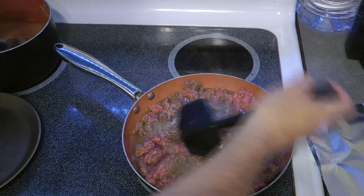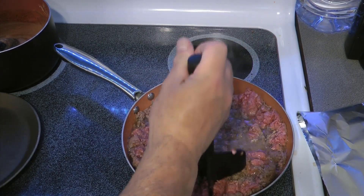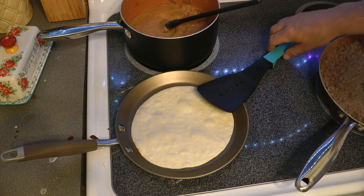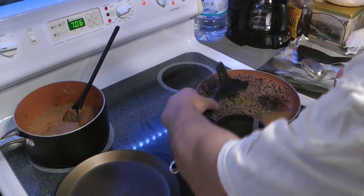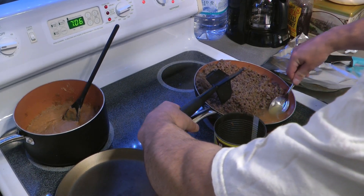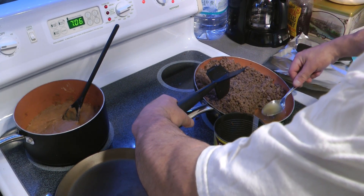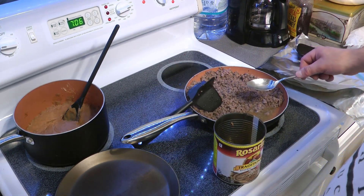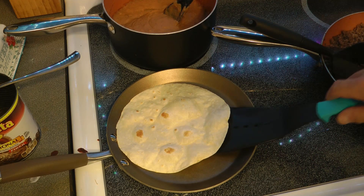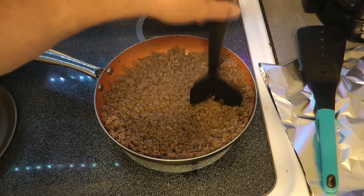You can see this is starting to cook now — I'm going to have to pull that grease out. This is the only way my wife says I'm allowed to drain grease: take a spoon, tilt up the pan, and basically scoop it out. Since she says that's the way to do it, that's the way I do it. If you beat your meat properly and drain it, it'll look like this.